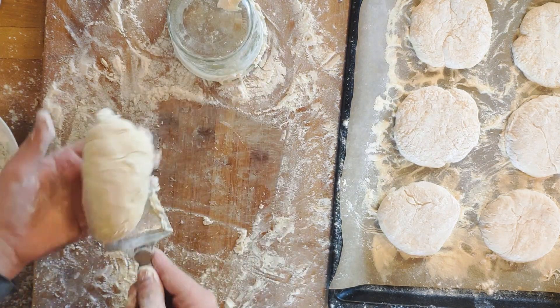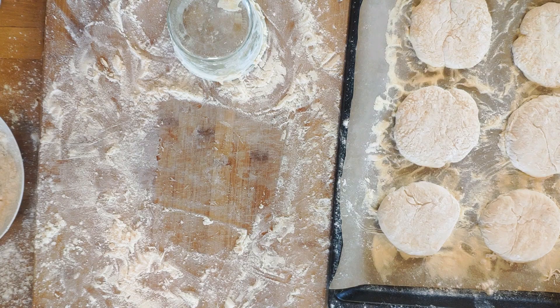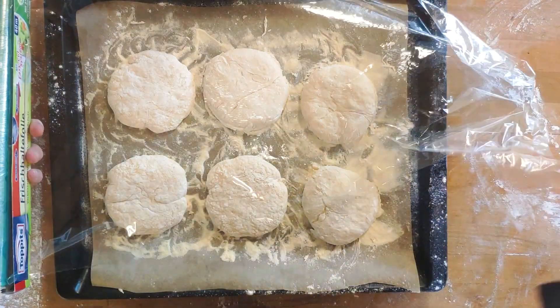Now set the tray aside. The muffins need to rest under a loose piece of cling film for another 30 minutes or so.